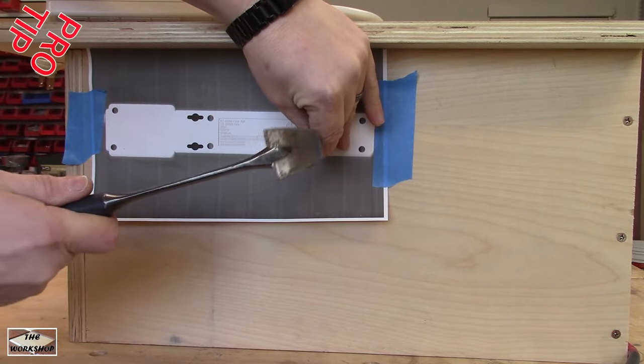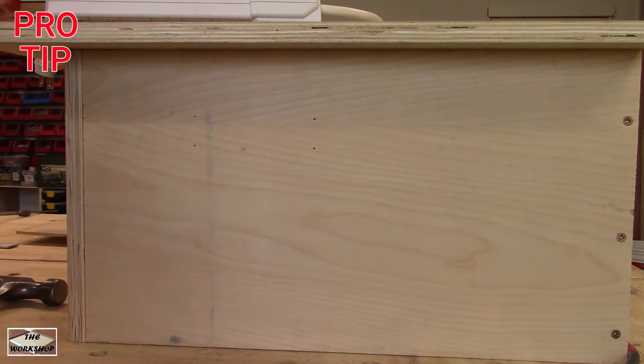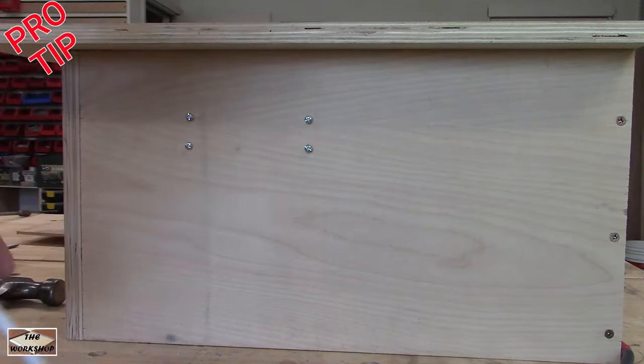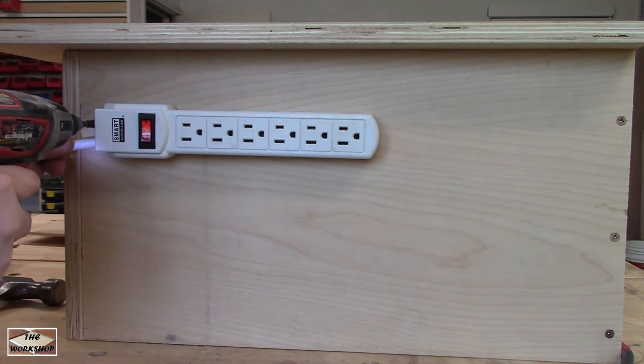For a simple switch I am using a power strip. A photocopy of the back makes aligning the holes easy. Mark the spots, install the screws, and put a screw in the front to prevent it from sliding off.